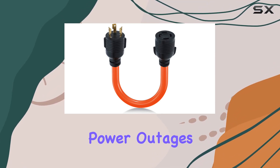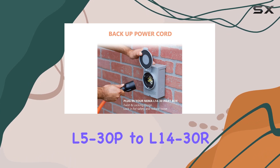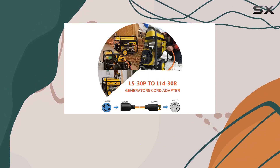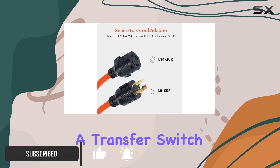Are you tired of dealing with power outages during emergencies? Look no further than the BOEEMI L5-30P to L14-30R generator transfer switch adapter cord. This handy adapter cord is designed to seamlessly connect your generator to a transfer switch.